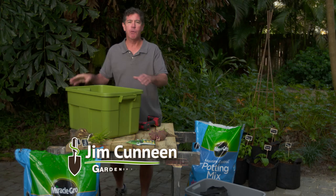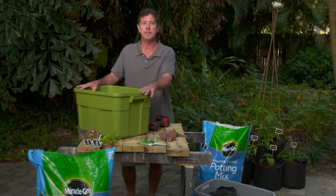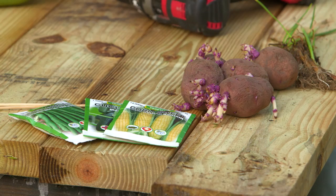Hey, I'm Jim Kineen, and what we're going to do today is something a little untraditional. Basically, it's container gardening for people with small spaces, and we're going to use this plastic tub, which is going to be ideal for all kinds of different vegetables.